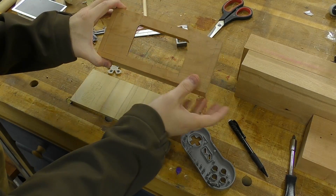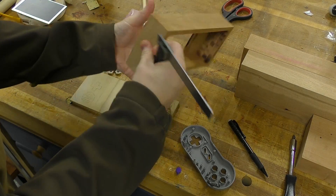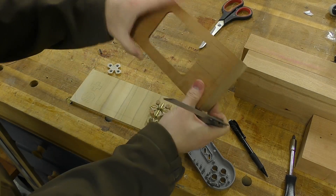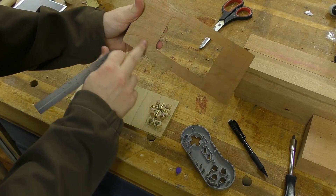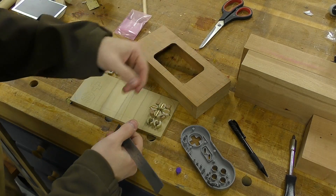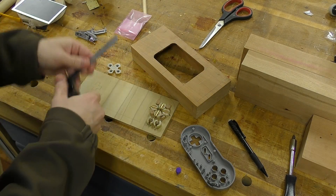With the screen hole cut out, let's talk about mounting the buttons. I took a combination square, set it to the thickness of the wall, and then traced a line all the way around where the buttons and D-pad are going to go. That way I know where the wall starts, so I know I need to stay on the left side of that line.